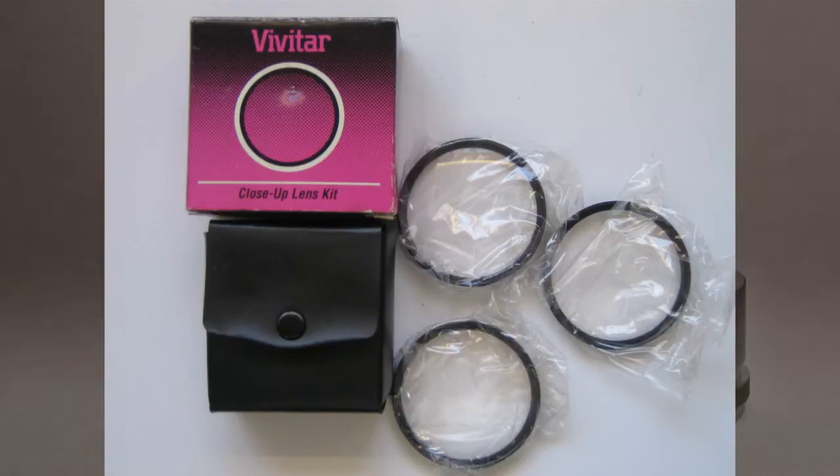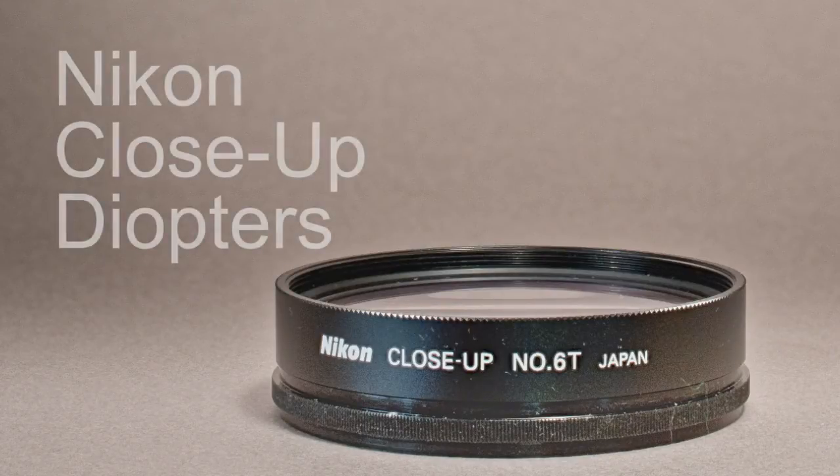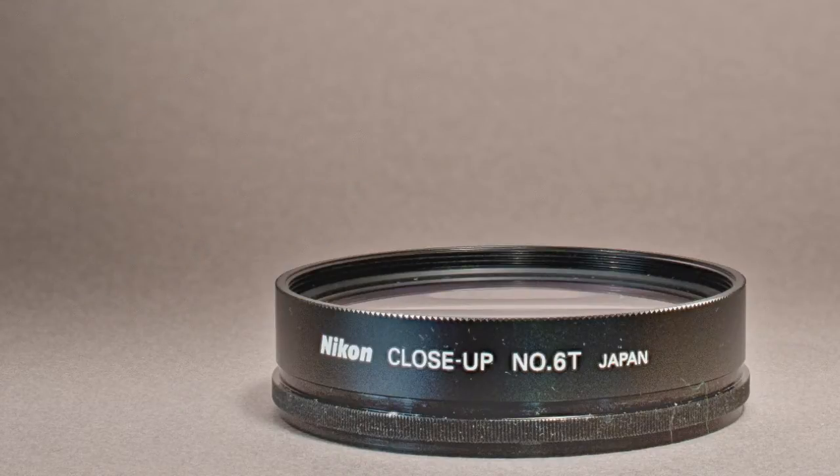Better than single magnifying glasses are what are called achromat diopters — highly corrected two-element lenses that enable the lens to focus more closely on small objects. Nikon even made some fine diopters for a while; they've been discontinued but still turn up on eBay. I have all of the Nikon diopters and I've tried them. They are okay at best — literally just okay — not good enough to use regularly or really ever.